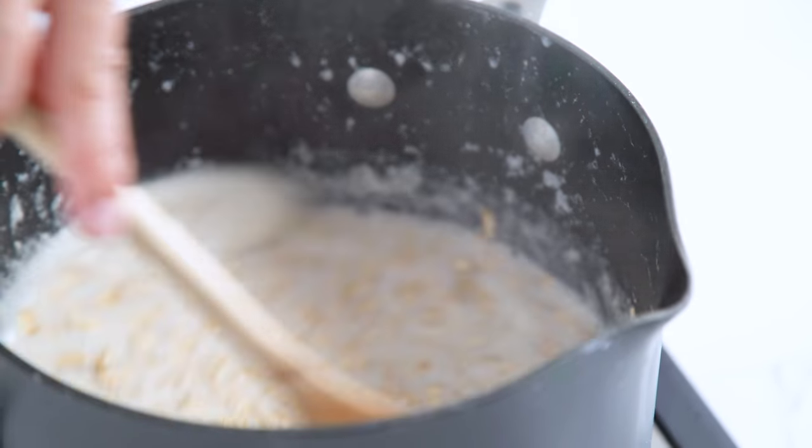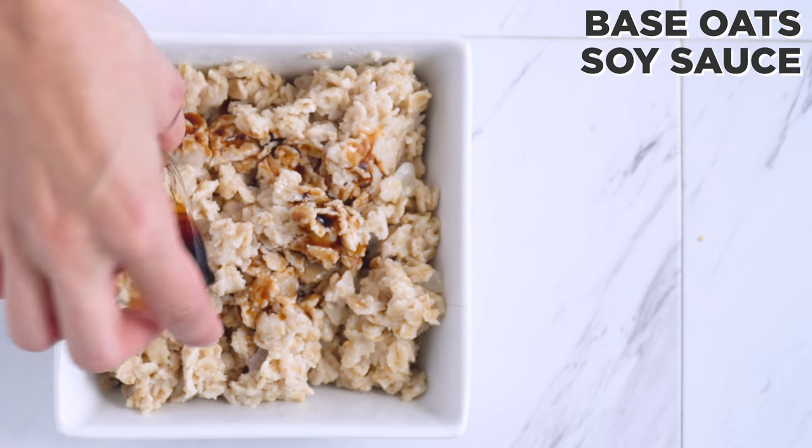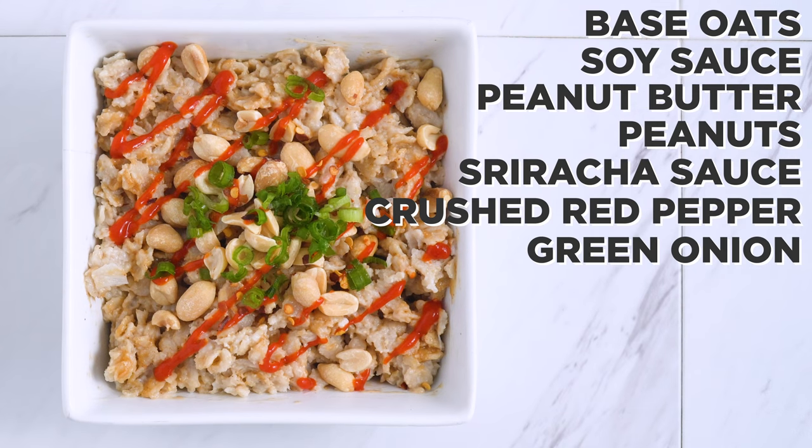You could really use this base for some of the other combos we've shown too. Once it's cooked, I stir in a bit of soy sauce and peanut butter into my serving. On top, I add peanuts, sriracha topping, crushed red pepper, and green onions.